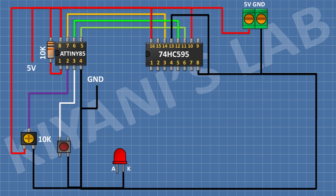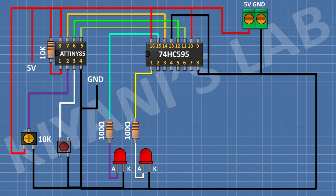After that, connect an LED and connect its cathode to ground. After that, connect a 100 ohm resistor and connect its one pin to pin number 15 of the IC and its other pin to the anode of the LED. After that, connect another LED and connect its cathode to ground. After that, connect a 100 ohm resistor and connect its one pin to pin number 1 of the IC and its other pin to the anode of the LED.